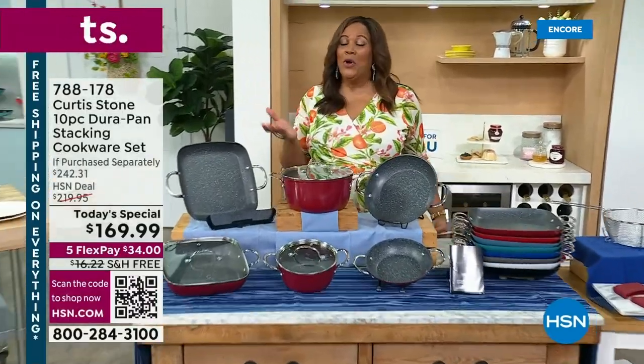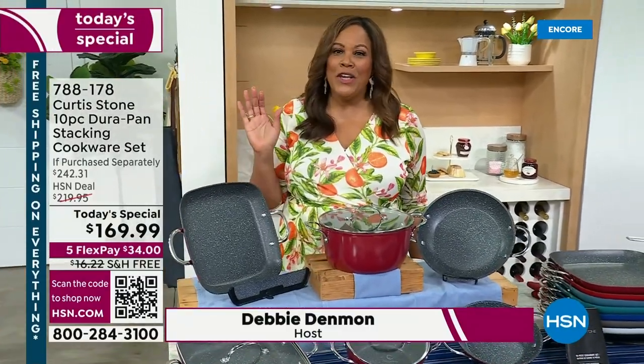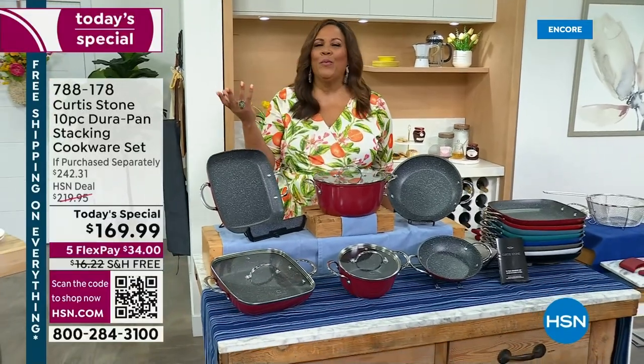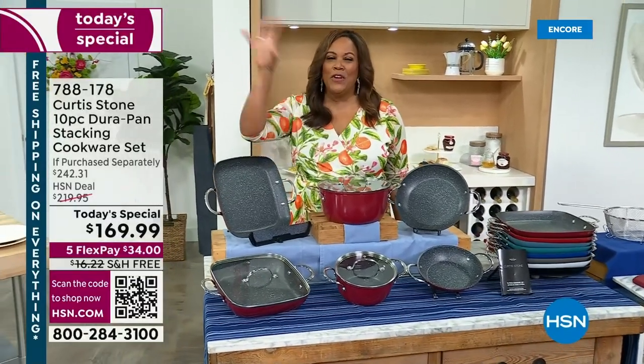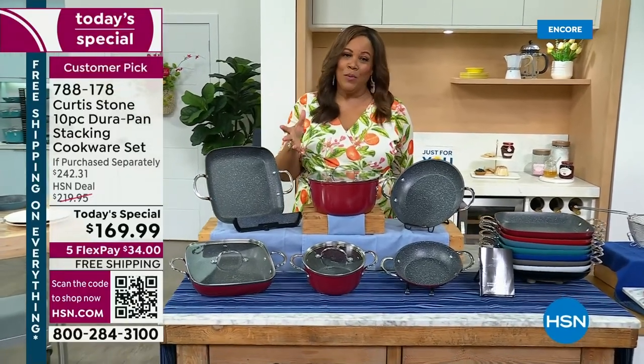All right, I'm very excited. I'm your host, Debbie D, with the wonderful Curtis Stone, who's already cooking away. You are in for a treat. This is our customer appreciation finale. Do you hear the fireworks? I need a sound effect, because this is really, truly exciting, and it is a celebration.